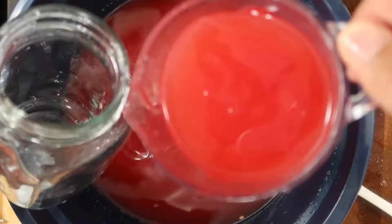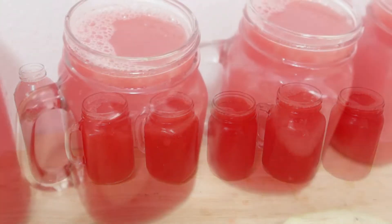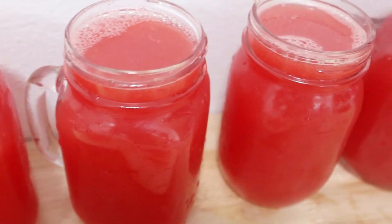Now I just poured the juice into mason jars. In total I was able to fill approximately six jars. That's how much one watermelon, one cucumber, and a bottle of water will make.